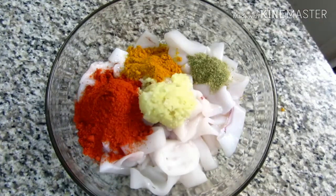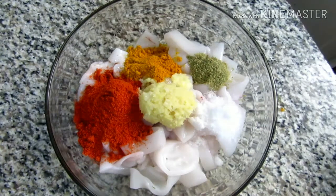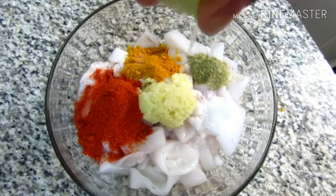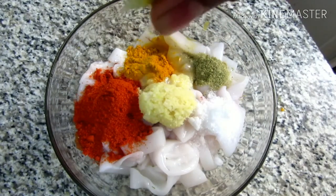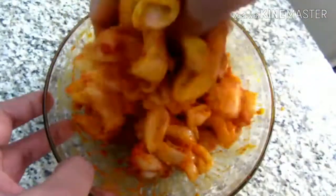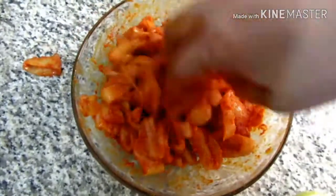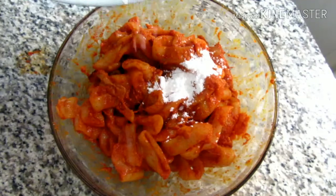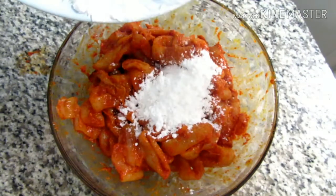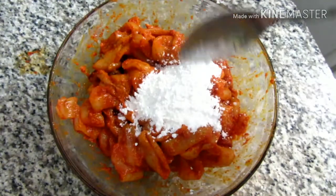We will cover the ingredients. We will add 1 tablespoon of ginger garlic and 1 teaspoon of ginger garlic. I also have 1 tablespoon of corn flour and 1 tablespoon of corn flour.